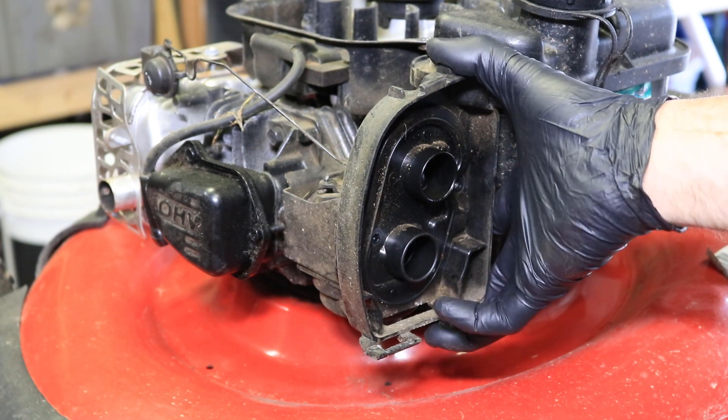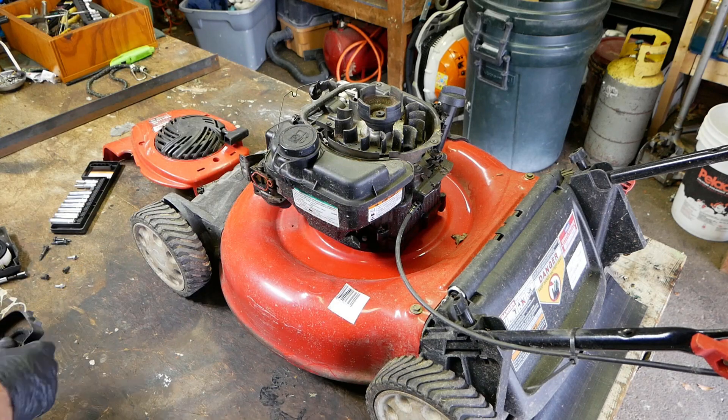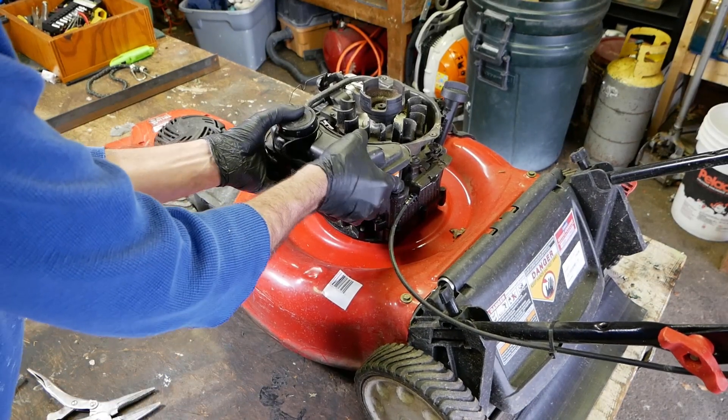Pull this out. Watch the breather tube behind it. More than likely your gas tank is probably contaminated with something — it might not be, but most of the time when I clean these carburetors out, I take the gas tank and drain the gas out into something appropriate. Then I flush the gas tank out with a water hose just to get any contaminants out of there, and of course I let it dry before I put it back.